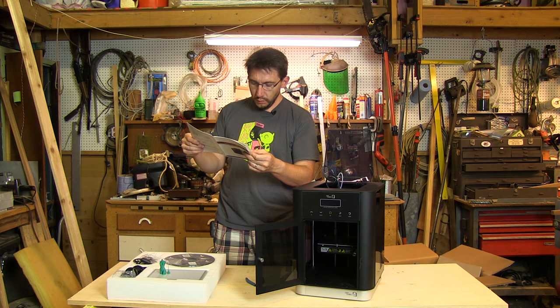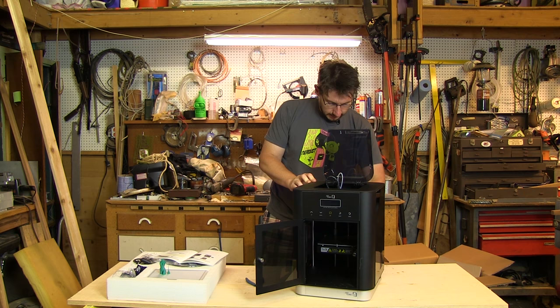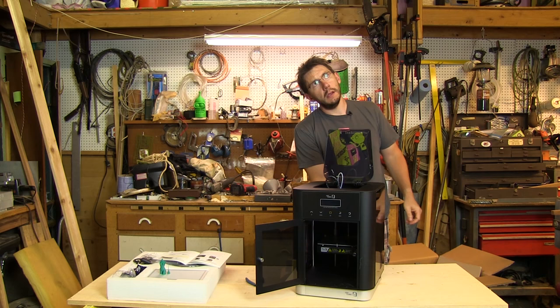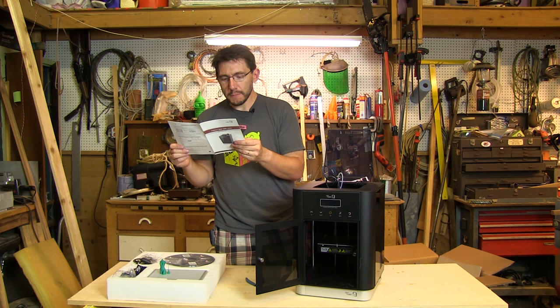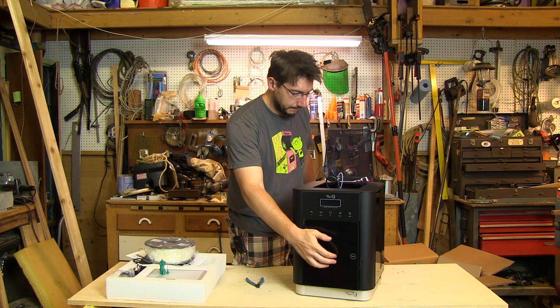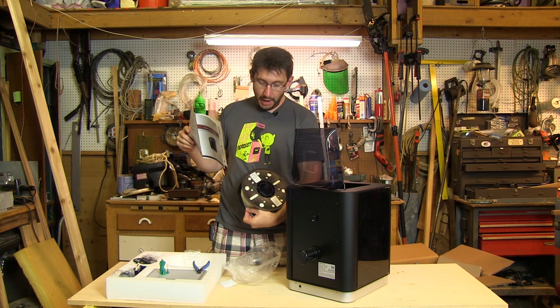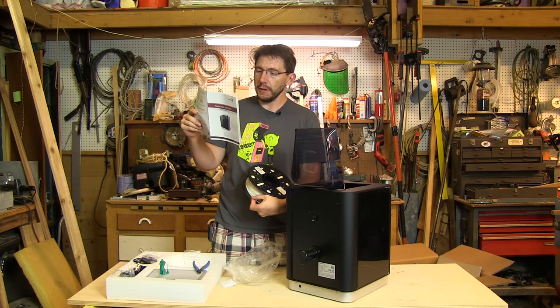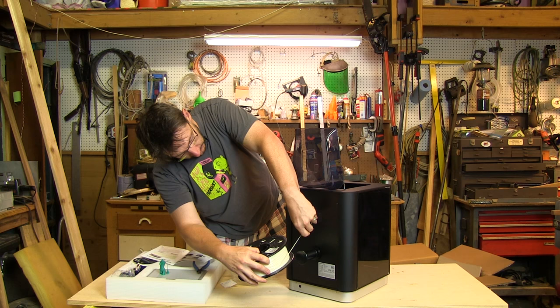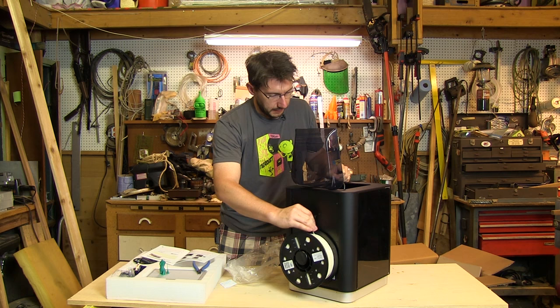It's time to mount the spool holder. Looks like you put it in, turn it clockwise — into the printer itself. I'll turn the printer around so you can see the details. Using the quick start guide, I'm about to mount the filament roll. It goes in right there. Look at that — I'm loading filament! The filament is now loaded.